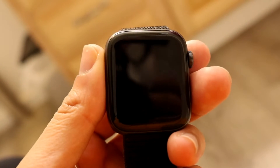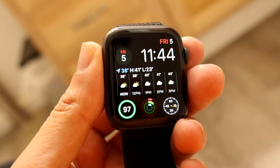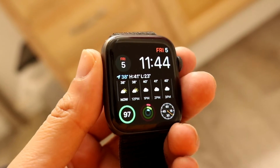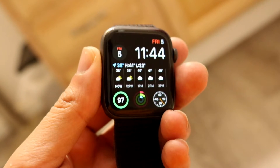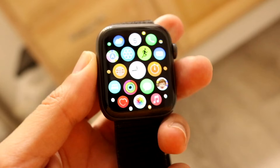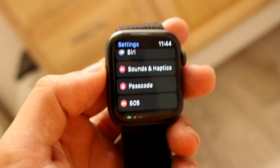You might be in a situation where you want to turn off your stand reminders on your Apple Watch. Doing this is very basic and doesn't take too much time at all. The first thing you're going to want to do is make your way over to the Settings application on your Apple Watch — right here — and tap on that settings panel.